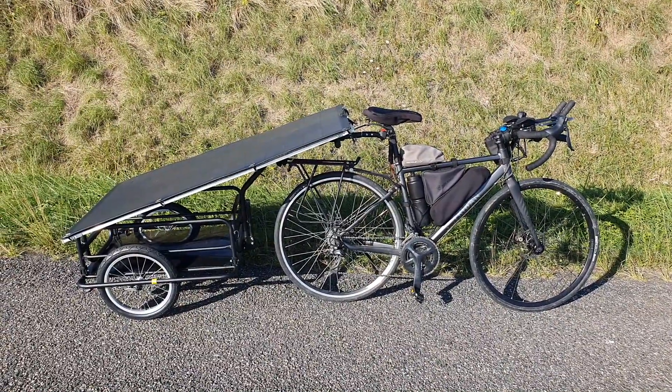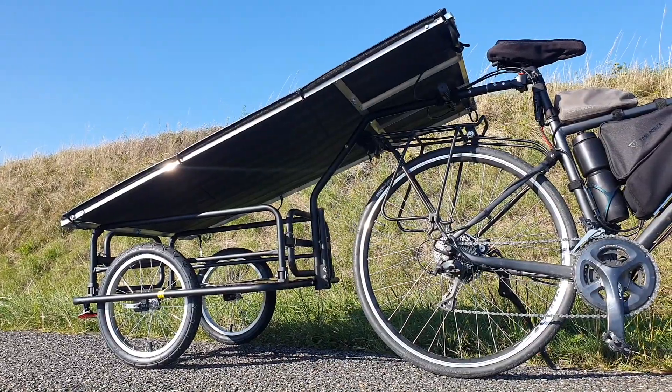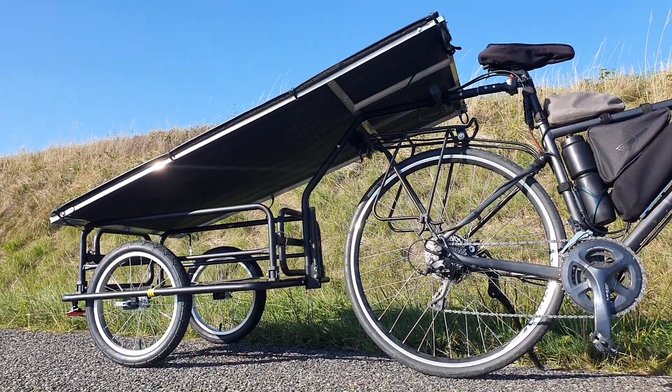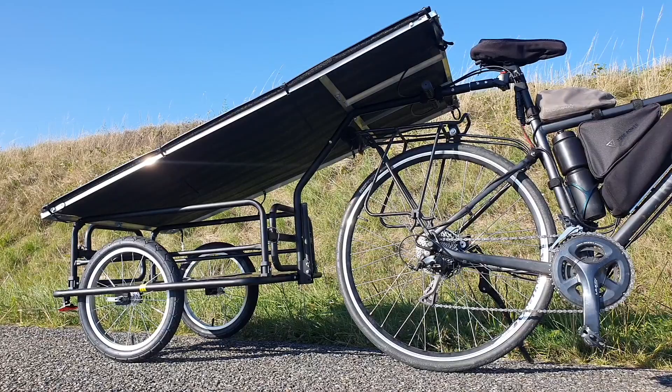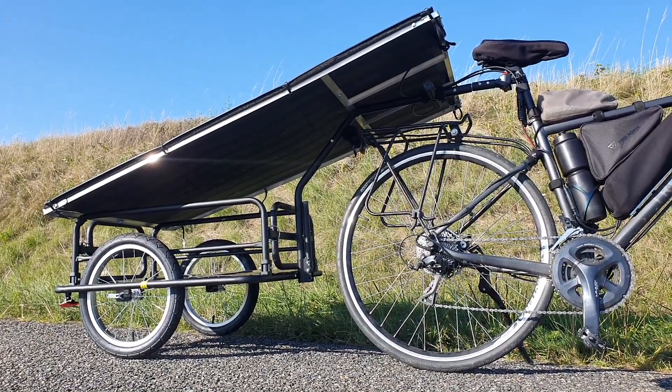Stay tuned for a part two where I show you the bike trailer and solar panel setup for a bit more power, and a different setup if that's interesting. Leave any thoughts down below and I'll see you in the next video.